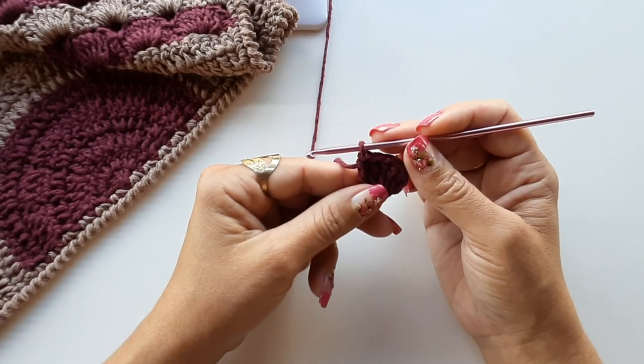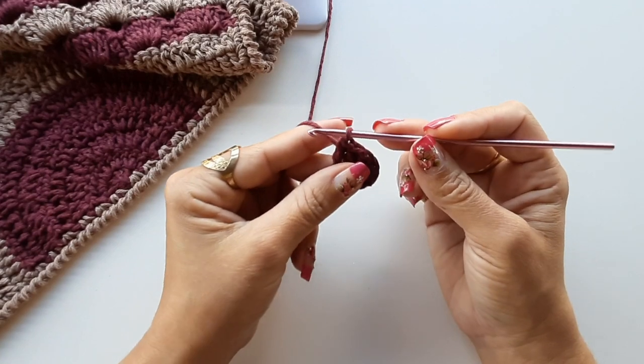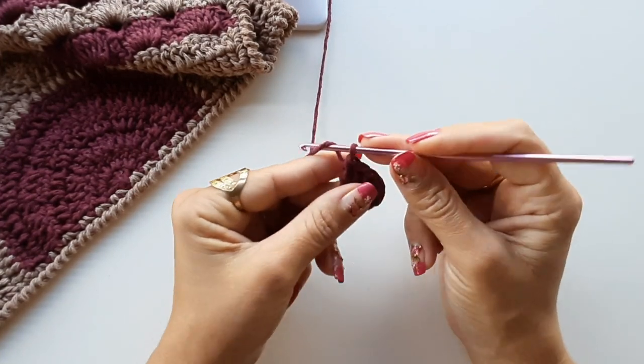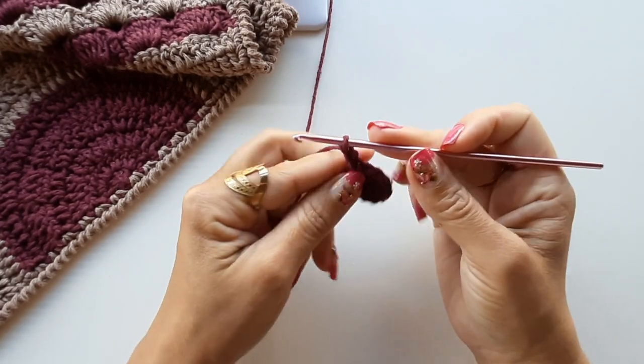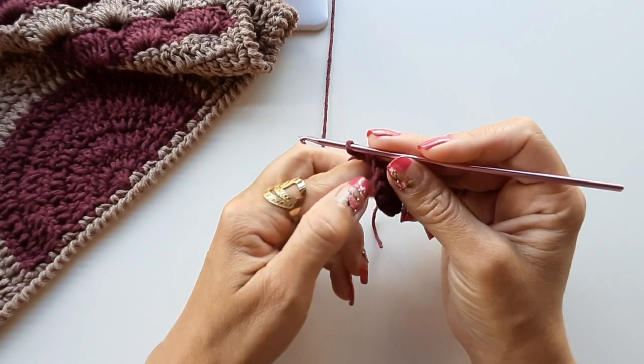Contando já com esse ponto de correntinha, já tenho três, quatro, cinco e seis. Fiz um total de seis pontos. Vou puxar o fiozinho — não precisa puxar muito, depois a gente faz o arremate. Vocês podem iniciar com cinco correntes. Já vamos iniciar a segunda carreirinha. Se você quiser, antes de virar o trabalho, já pode fazer a sua correntinha e virar a peça — só que todas as vezes têm que fazer da mesma forma.